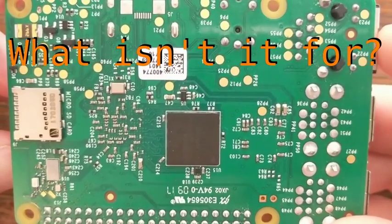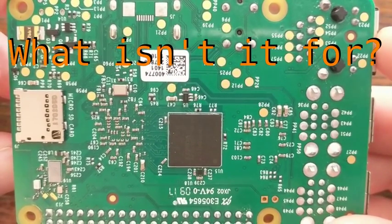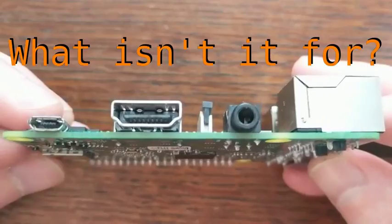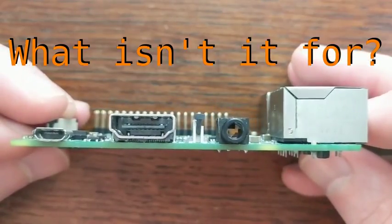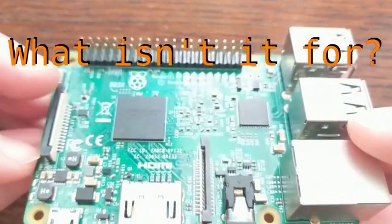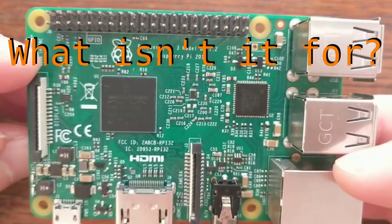The GPIO pins are great for things that don't require precise timing, but when precision is required, you're going to have some issues with timing and the Linux kernel. But this is what you would generally expect from a single board computer, as opposed to a microcontroller. There's also no analog input or output pins, so if you need to interact with analog devices, such as potentiometers or photoresistors, you'll need to add some extra circuitry.